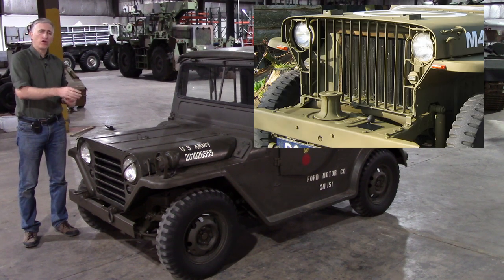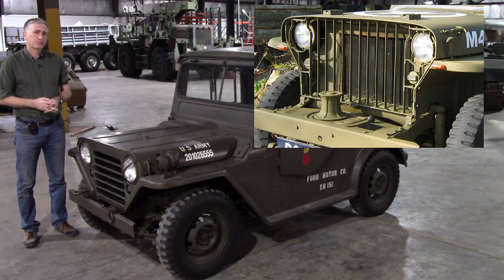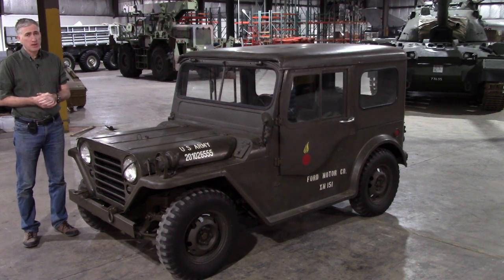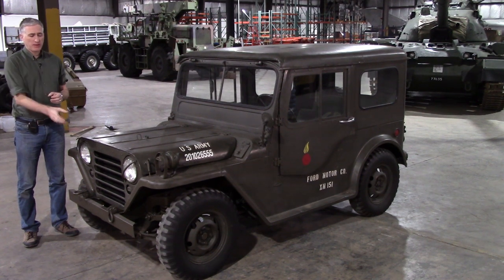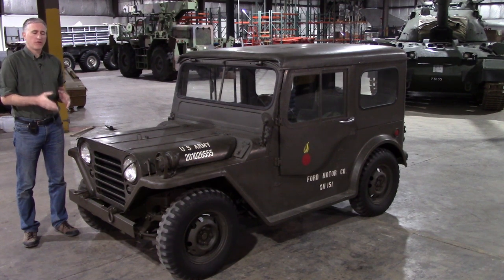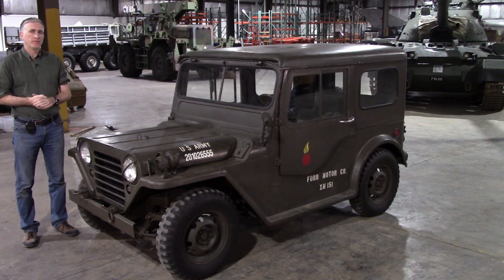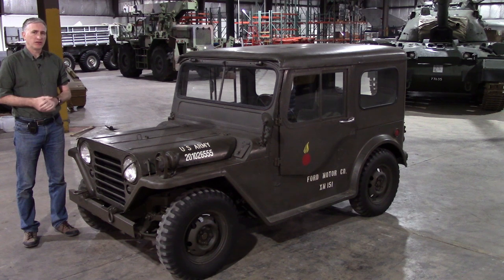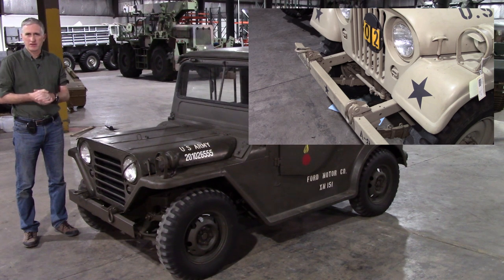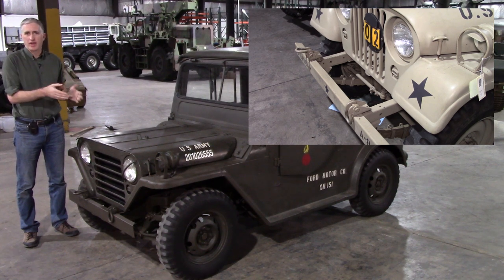If you look at the Bantams and the Willys, they had bars, not the stamped metal. So when they wanted to come up with the grille design for the M151, by keeping the stamped metal they figured this is a reminder to everybody that Ford came up with this design, and by rotating it 90 degrees they differentiated it from the Jeep.